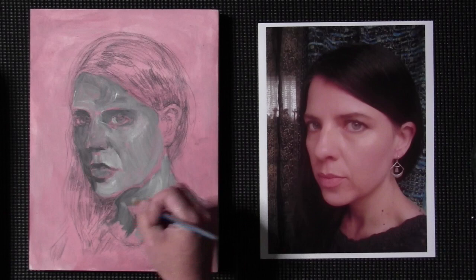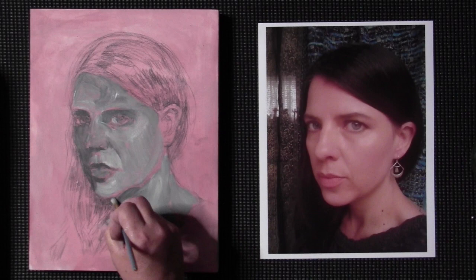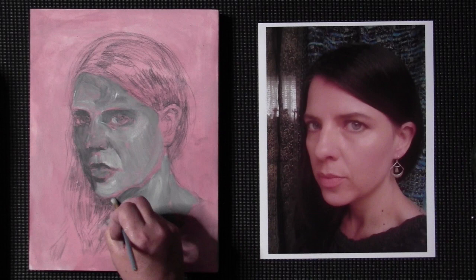It looks like I'm about out of time, so I'm going to continue on with this for just a few minutes and then I'll start part three. Thanks guys.